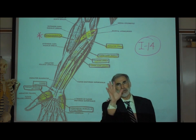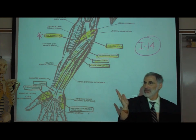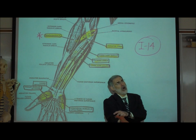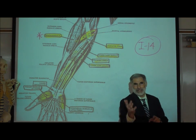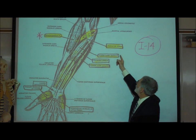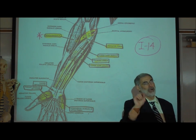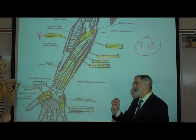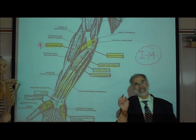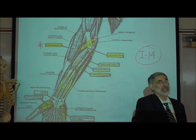So far we have three: the flexor carpi radialis that flexes our thumb, the palmaris longus that flexes the middle fingers, and the flexor carpi ulnaris that flexes the little finger. There's one we skipped — a small, little round muscle just lateral to the flexor carpi radialis, called the pronator teres. Teres means little round muscle. It's called pronator teres because it pronates the hand — rotates it so the palm faces down. Its name tells you exactly what it does. It is the antagonist of the biceps brachii, which supinates the hand.